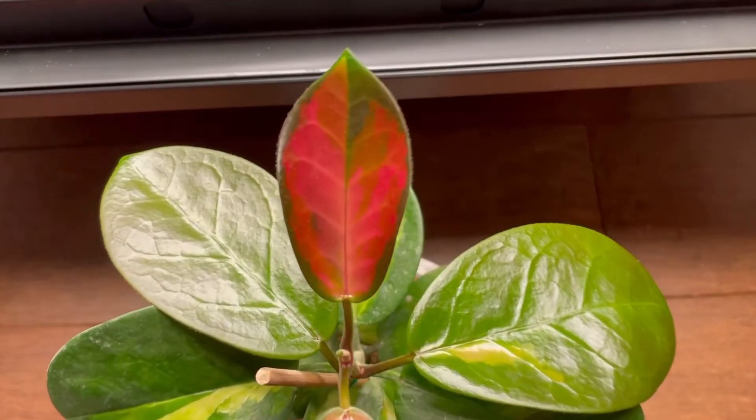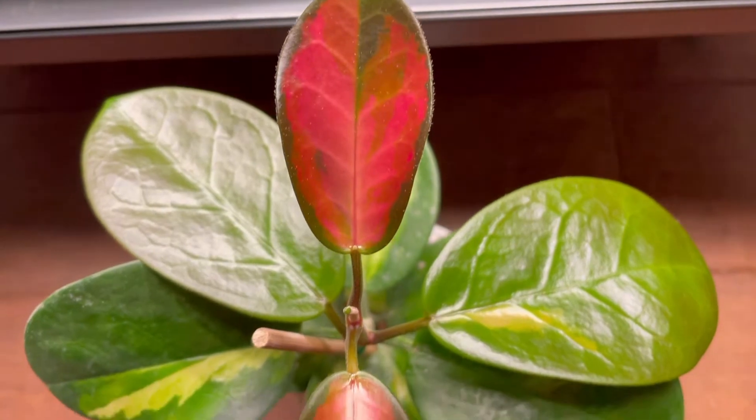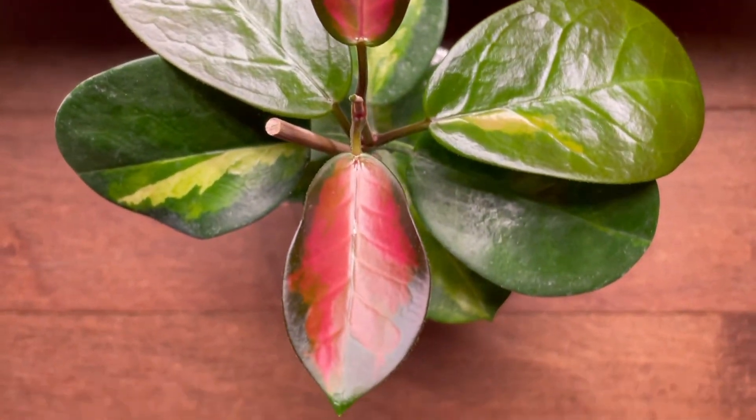I really love the way the newer leaves come in — they are this very nice vibrant reddish-pink color and they really do look gorgeous. Providing this plant lots of bright and direct sun can bring out that pink in the variegated parts of the leaf.